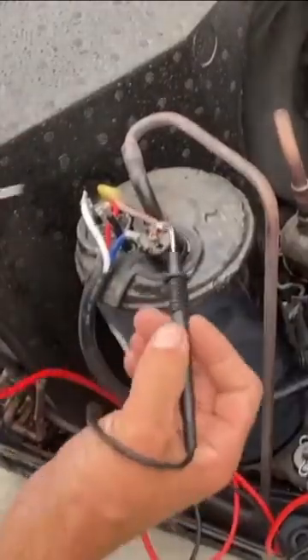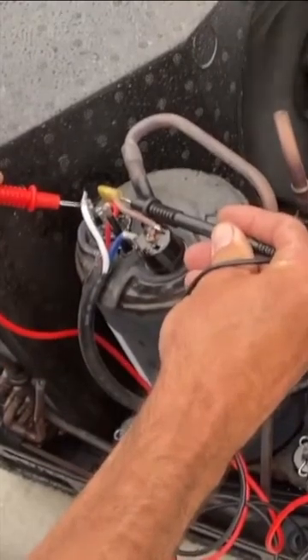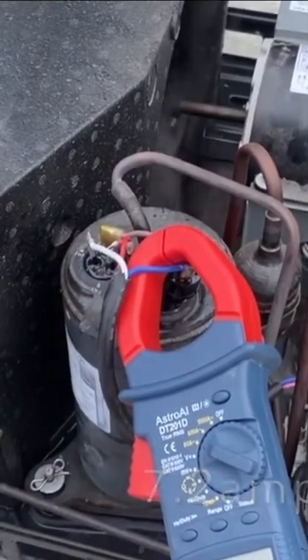I'm going to check for voltage on the common and run. I got 112 volts — pretty good voltage. Put my amp probe on the common, and I only got 7.2 amps. It should be like 12 or 13 amps. It's a weak pump. I'll change the unit.